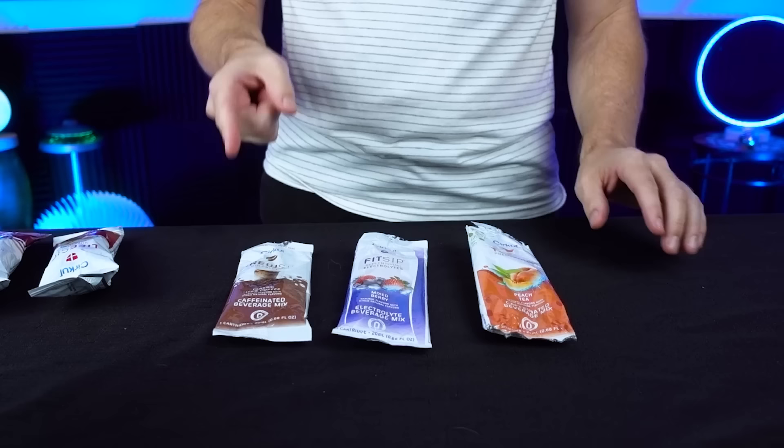Some people might though — that's the beauty of this product, you can really tailor it. Some people would think that one is not enough and some people might think it's perfect. As we're halfway through, my ranking is: coffee number one, mixed berry number two, and peach tea a very close number three. But we've still got three contenders to go.